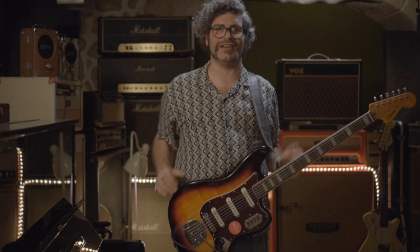Hi there, I'm Buda and you're watching Dr. Guitar, a show for all you guitarists out there. In today's episode,